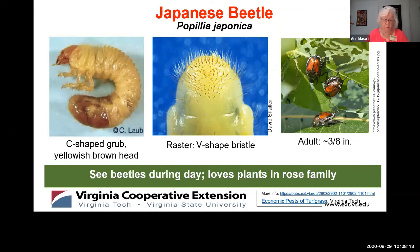Japanese beetles like to feed on broadleaf plants like rose of Sharon, hollyhocks, apples, cherries, pears, peaches, grapes, Japanese maple, Norway maple, horse chestnut, black walnut, ash, and many more — nearly 400 broadleaf plants. So if your brown patch is close to a plant that Japanese beetles like to munch on, the grub could be a Japanese beetle, because beetles emerge, munch on foliage, mate, lay eggs in the soil close by, and then die.